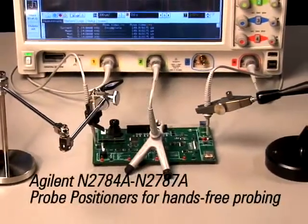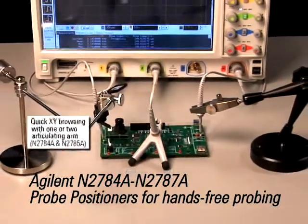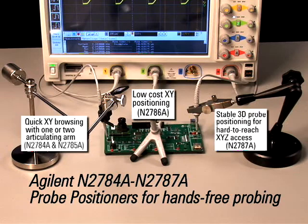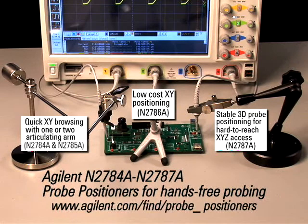Agilent's new N2780 series probe positioners provide a full suite of hands-free probing solutions for quick and stable probe positioning. For more information about Agilent's new probe positioners solution, visit us at www.agilent.com/find/probe_positioners.